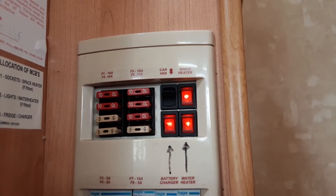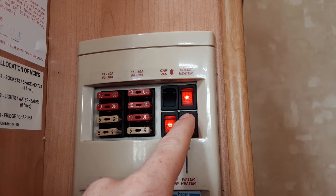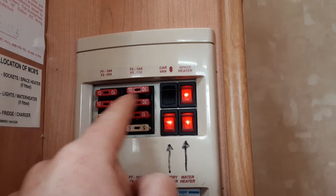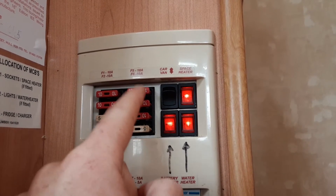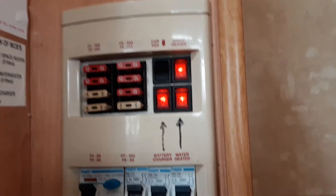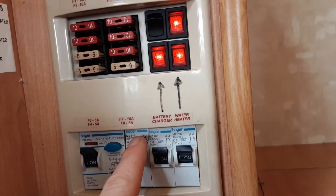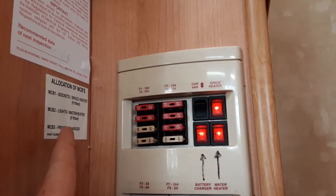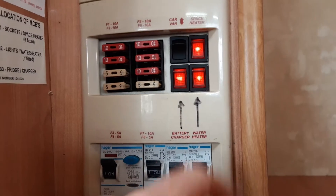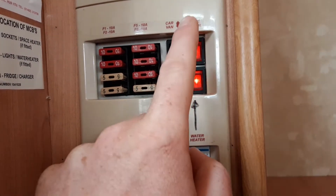Just here you have your electric water heater. You only turn this on once you've got water in the system and the system is completely full. You've got your 12 volt fuses on the left-hand side, with a list of what they are in the caravan manual. At the bottom you've got your 240V trip switches with a list to the left to identify each one. The water heater switch should never be turned on until the water system is completely full.